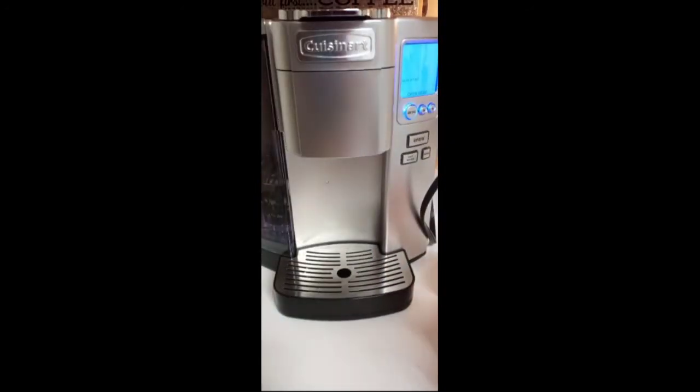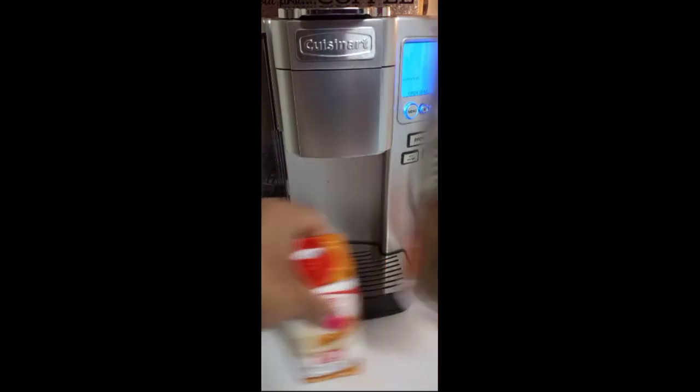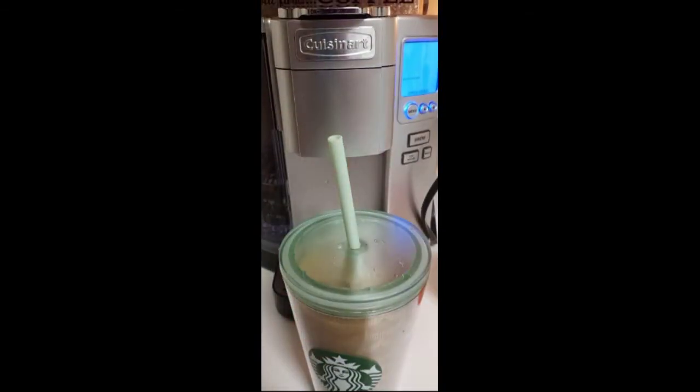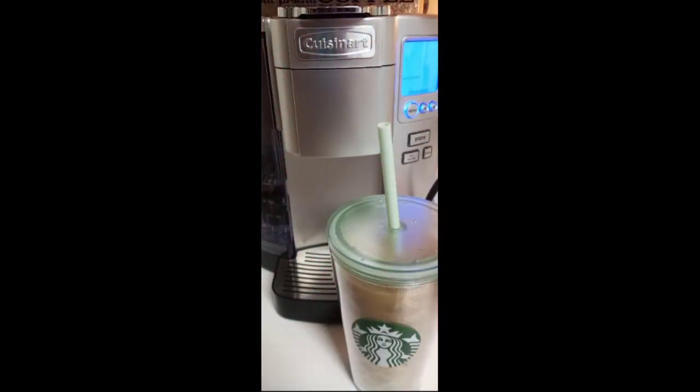Let me get a little protein shake going, see what's going on here. To be honest, it's not bad. I won't drink all of it because I just like the Starbucks version better, but okay. I'll see you in the next clip — thank you for watching me make my protein shake. See you soon, bye!